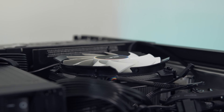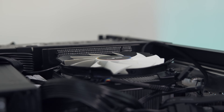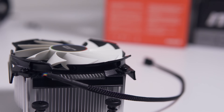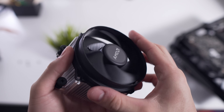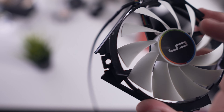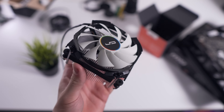Sure enough, swapping the fans does significantly reduce the height of the Wraith Spire cooler so it can now fit into the Node 202. I'll drop a link to the mod tutorial in the description below. Basically, all I needed to do was remove the stock fan from the heatsink, drill through the plastic on the C7 fan where the screws align, and then screw it down onto the heatsink.